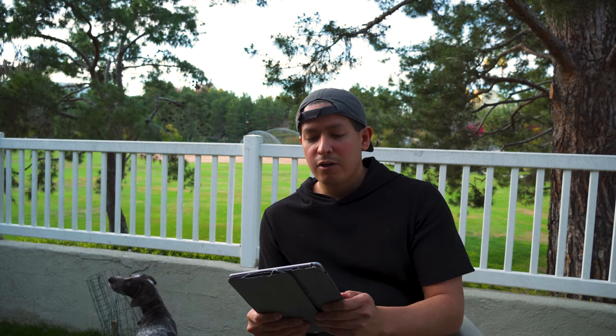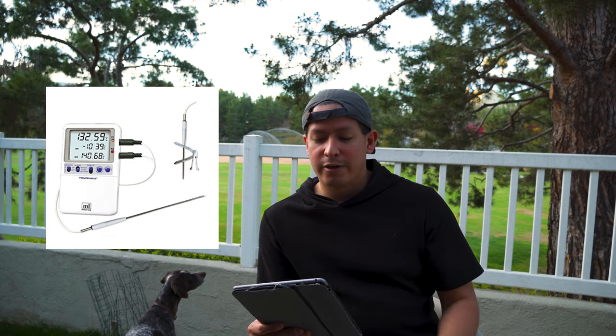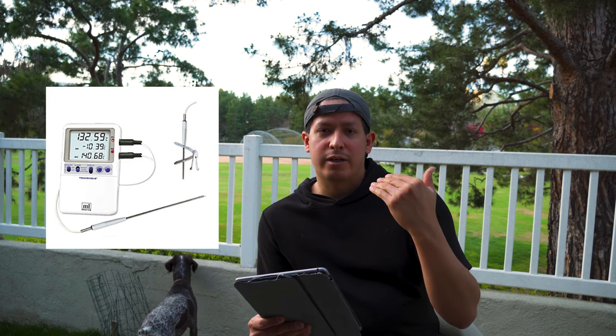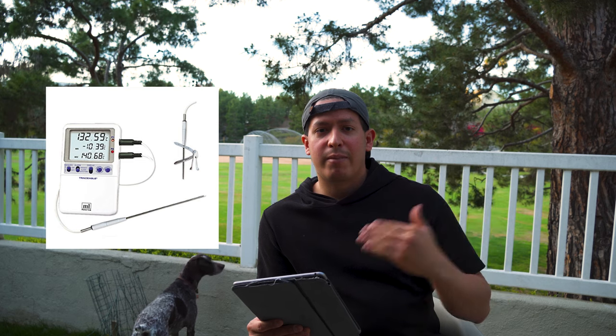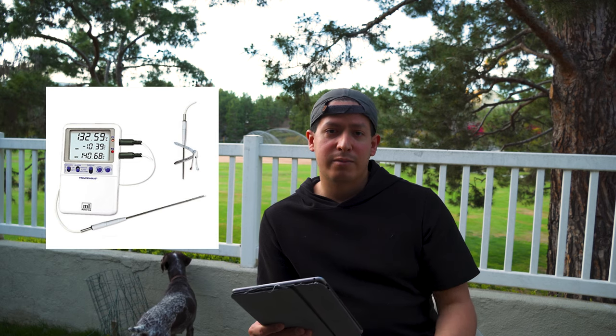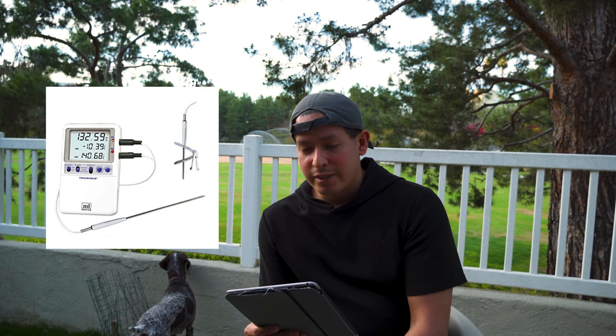Now for lab equipment and supplies: first, you need a min-max thermometer. The one I recommend is by Digi-Sense. You want it to be traceable so it records and archives the min and max temperatures for every single day, which is important when storing biological specimens or investigational drugs. The quantity you need depends on your office space and how many studies you're running, but I recommend getting at least three to begin with.